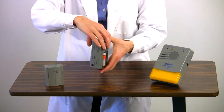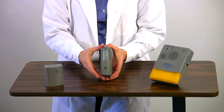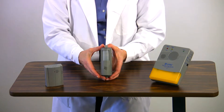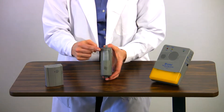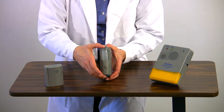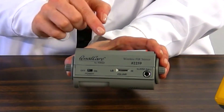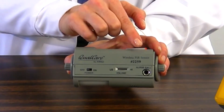On the front of the alarm is the sensing area — this is the part of the alarm that emits the invisible infrared sensing field. Be sure this is the side facing out when the alarm is in use. On either side is the low battery alert light and the speaker where the local alarm sound is emitted. On one side of the unit are the alarm settings, which include the on-off switch, the high-low volume slider, and the nurse call jack. On the reverse side is the reset button.